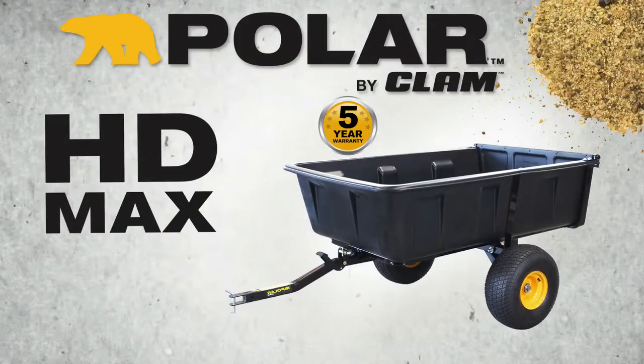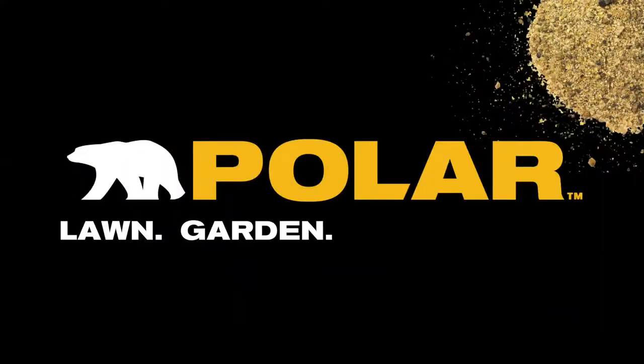The Polar HD Maxx trailer — built for lawn, garden, farm, or field.